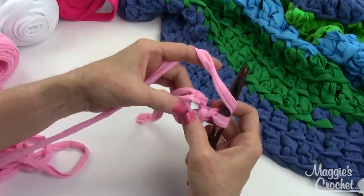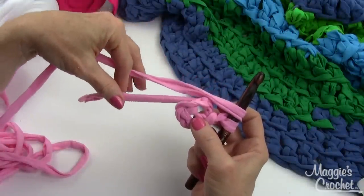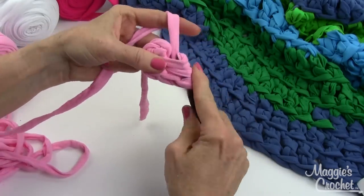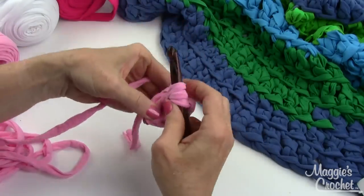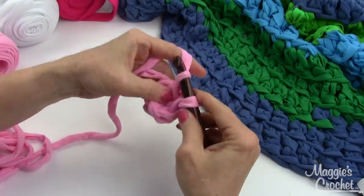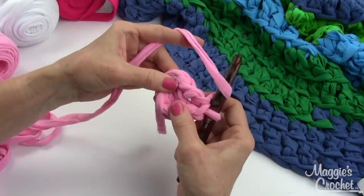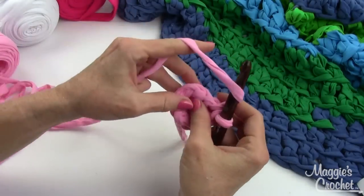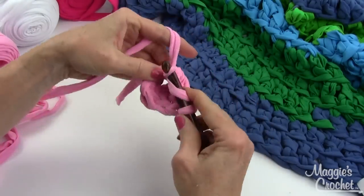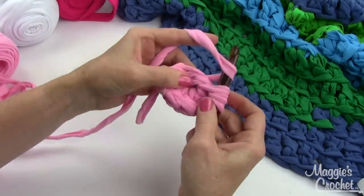To get started, chain one and work 12 double crochets into the center of the ring. While working into the center, you'll also be working over the end of your starting chain. This yarn feels just like t-shirts but is 100% polyester - it feels like cotton, it's washable, and very durable, making it great for a rug. You could also make these smaller and use them as hot pads or coasters.